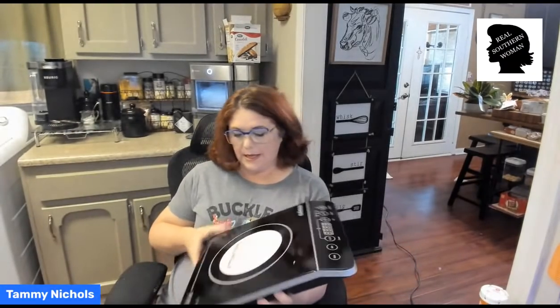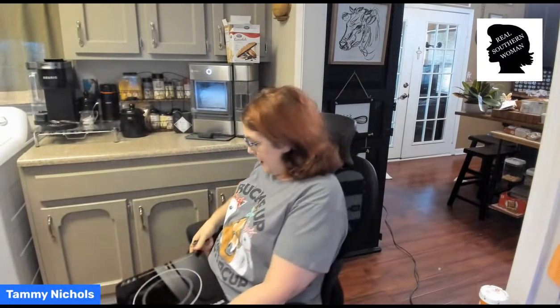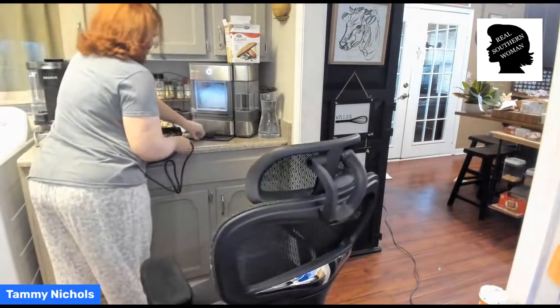We're going to plug this sucker up and see how fast it gets hot. It says: 'Only magnetically conductive cookware can be used on the induction cooktop. Find a little magnet in this box. Stick it on the bottom of the pot. If it sticks, your pot can be used. If it does not, it cannot be used.' I don't know, y'all. This girl will probably use everything she wants to on it, just because that's how I am. But we'll see. I have no idea which one of my pots are magnetized and which ones are not.